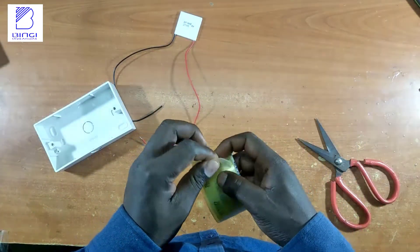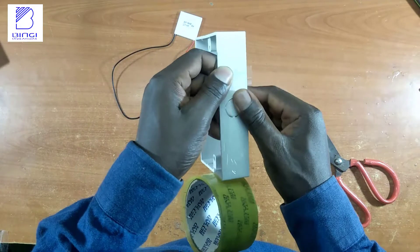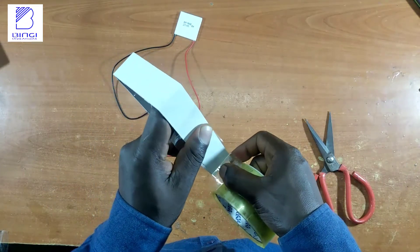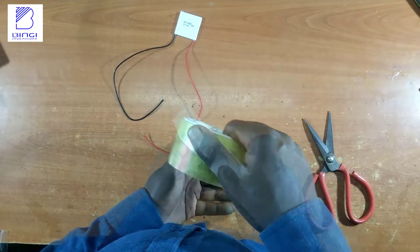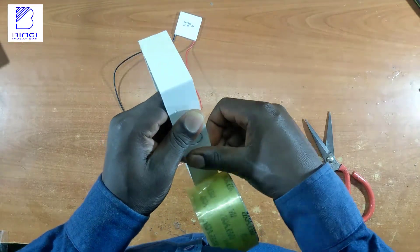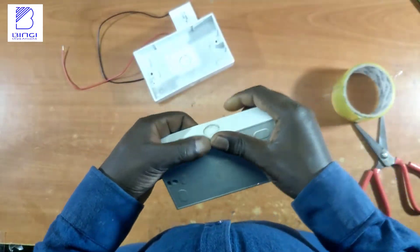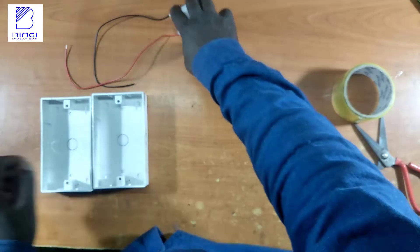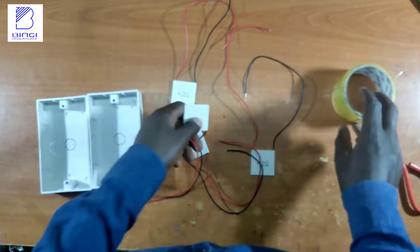To create a setup that provides two temperatures on the surfaces of the thermocouple module, I used a back box for an electric socket, soil tape, and the thermocouple module itself. The back box has holes which we need to cover to prevent any water leakage, and I used soil tape for that purpose.